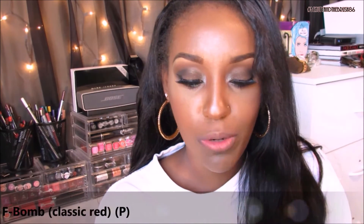Last and certainly not least, you have F-Bomb — a bright blue-toned red lip. I haven't worn this yet because I do a lot of bright eyes and I usually steer away from pairing that with a red lip. But it's such a beautiful color and I love red lipsticks. F-Bomb is more of a fiery, bright red.